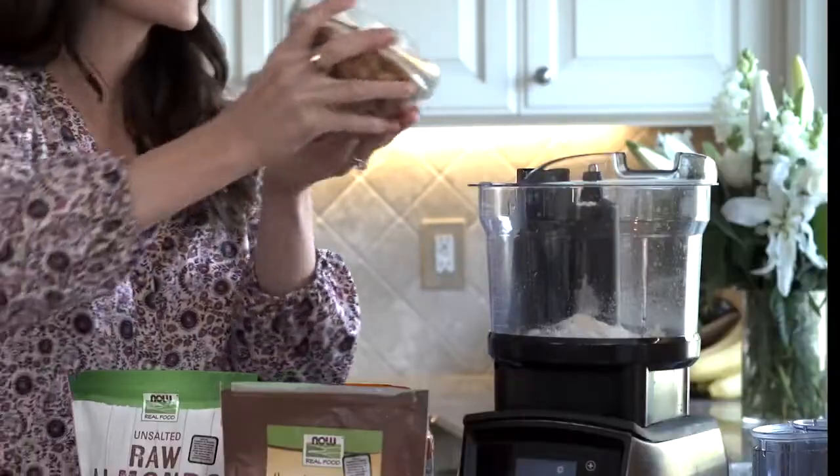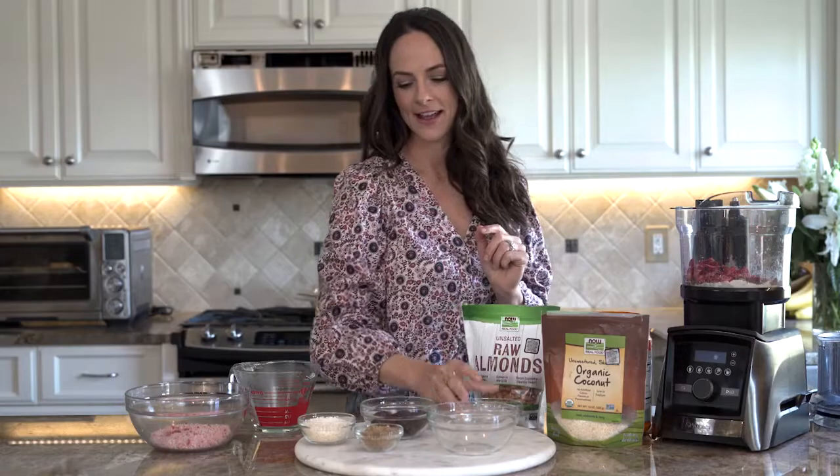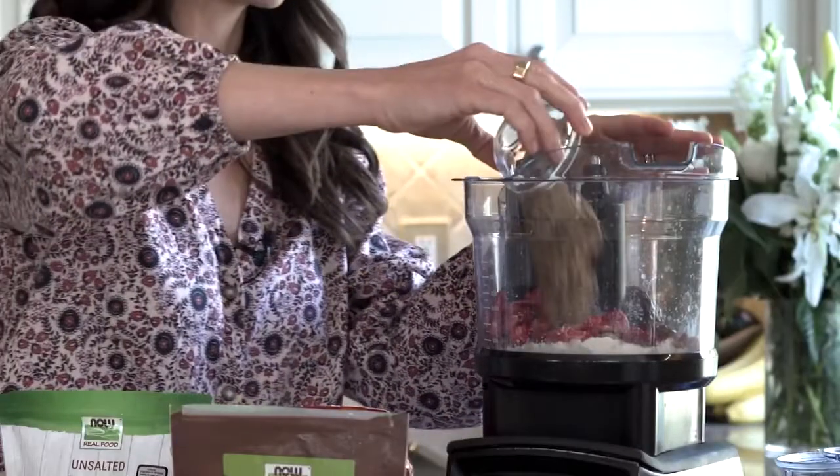We're adding a cup and a half of almonds, a half a cup of dehydrated strawberries, and a half a cup of Medjool dates — these are pitted. Because of the warm water, it's also going to help incorporate the dates, soften them, and break them down with the nuts. Then you're going to add a quarter cup of flax meal, which is going to add fiber and omegas.